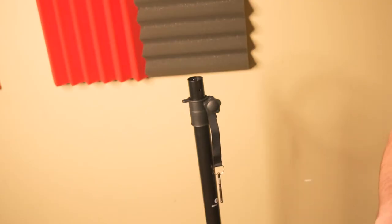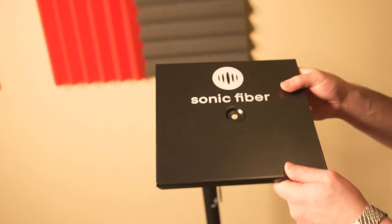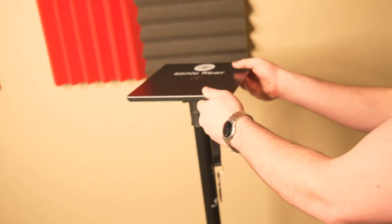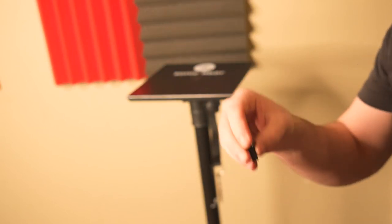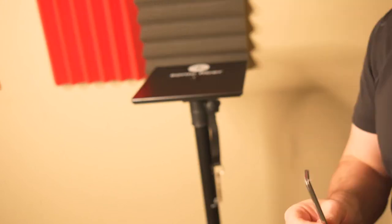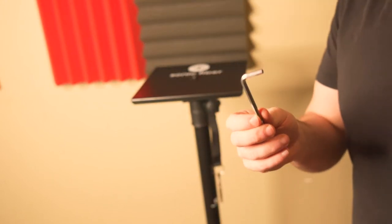Now that the extension pole is attached to the base, I'm going to take the top plate that you saw right in the beginning and put it right on top. Now you want to grab that second smaller screw again. You're going to go right through the middle and attach it to the base, again using the Allen key to make sure it's nice and secure.